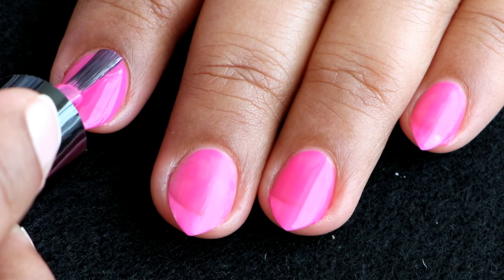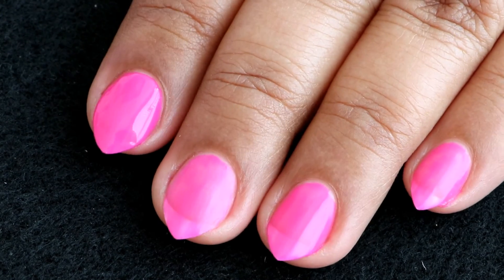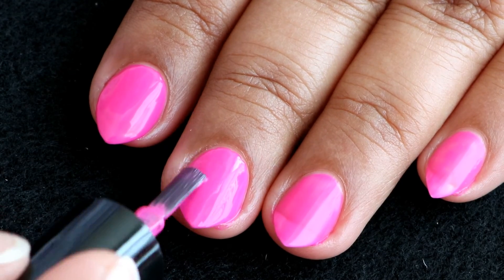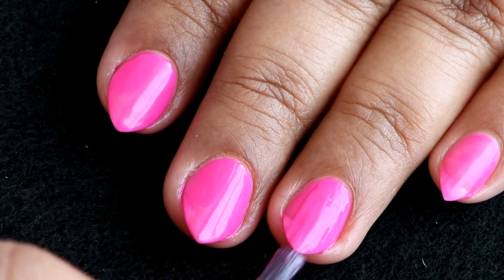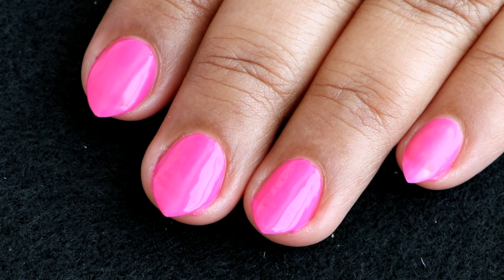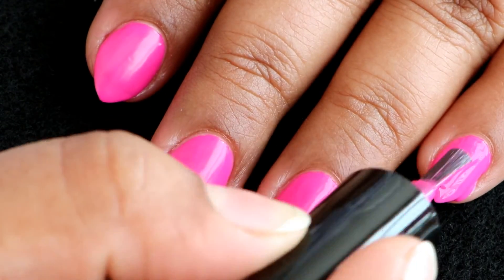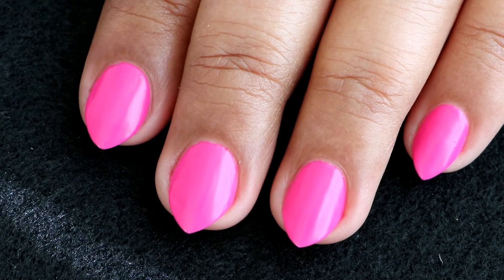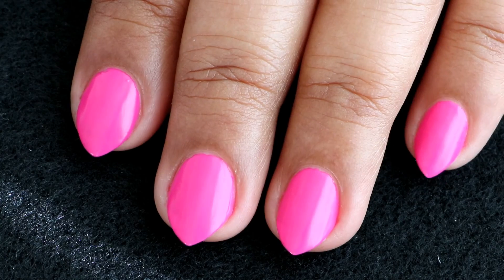Here comes the second coat, and like I guessed, it covers the flaws completely — you don't need another coat. This is a two-coater, and the second coat is not at all streaky; it covers all the patchiness of the first coat and goes on really smooth. This is how it looks after cleanup and without a top coat — it dries to a semi-matte finish.